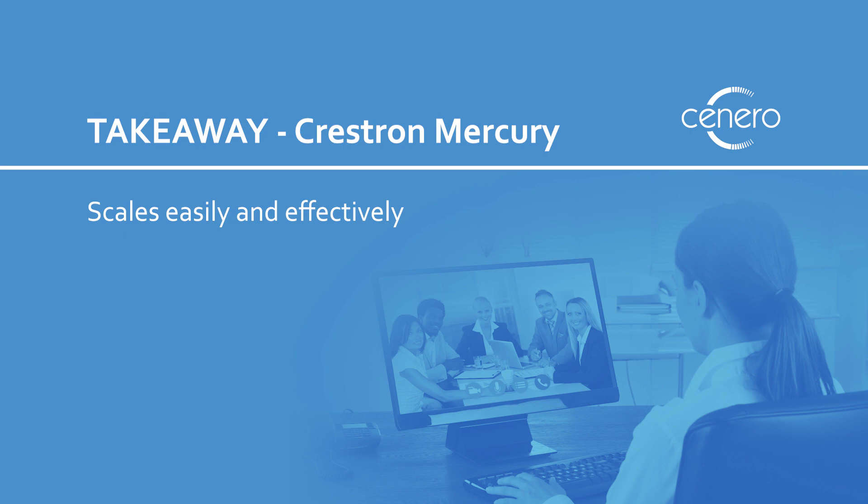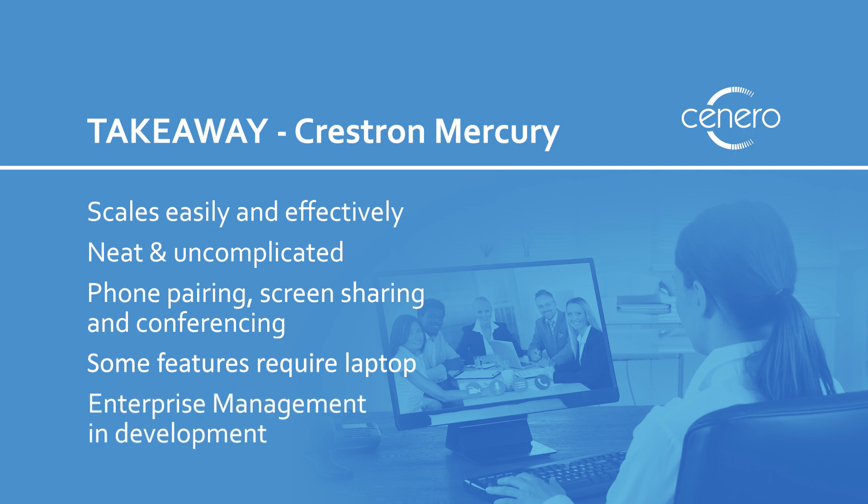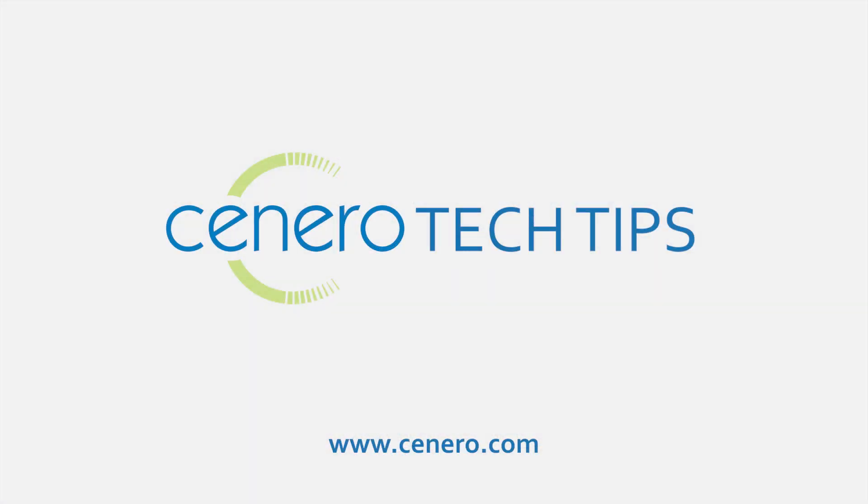The Mercury is super scalable, and you don't have to worry about a bunch of cables or a complicated process to connect and share. Pair your phone, share your screen, or join a web meeting — all from one device for simple collaboration. But you will need a laptop for video and web conferencing, and enterprise management details still need to be ironed out. Contact us to learn more about the Mercury today. Thank you.